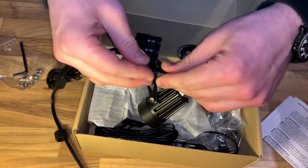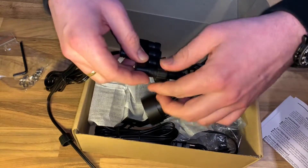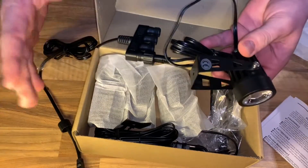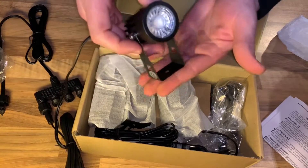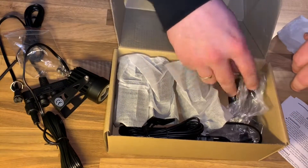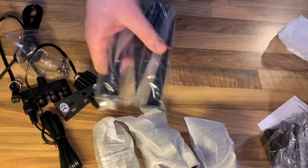It is so easy to get this thing in action. We have 3000 Kelvin warm white, 500 lumens, IP65 waterproof, 12V voltage system, 5 watt, minus 4 Fahrenheit until 104 Fahrenheit, 30,000 hours durability lifespan, ground mounted or wall mounted. For example, the length is about 4 meters for each wire. This is long enough, I think.